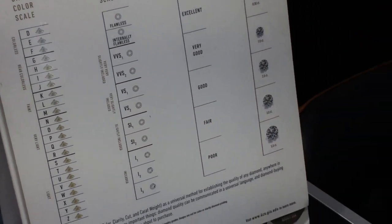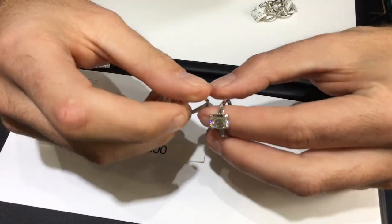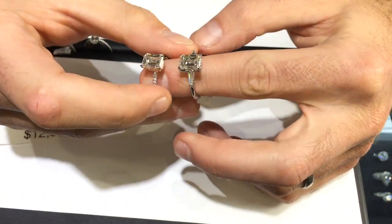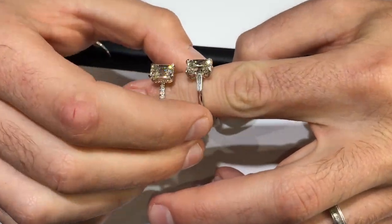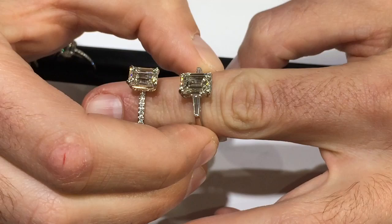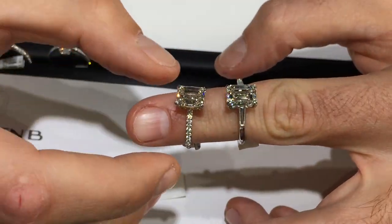Last, two final rings: a three-stone ring — very classic — versus something very modern, a micro pavé delicate ring. These are completely opposite ends of the style spectrum. That's the three stone emerald cut with tapered baguettes versus our micro pavé wrap.